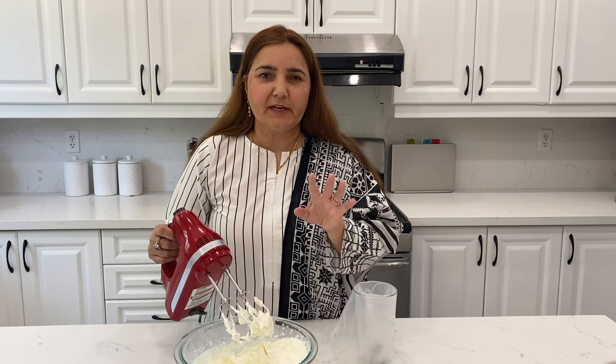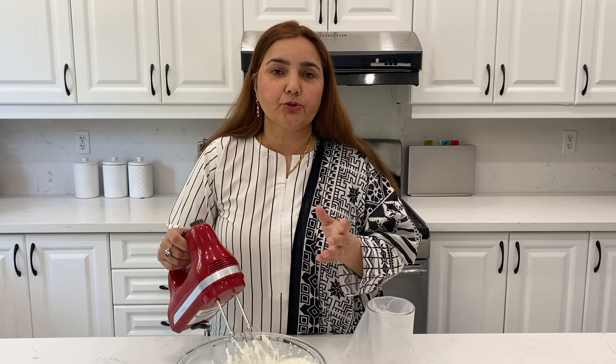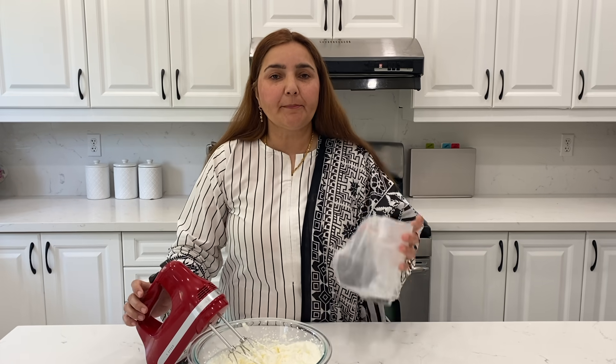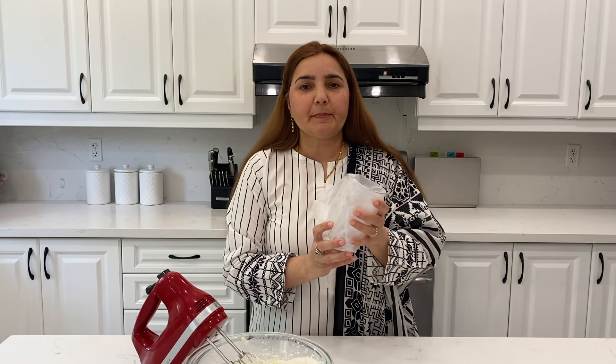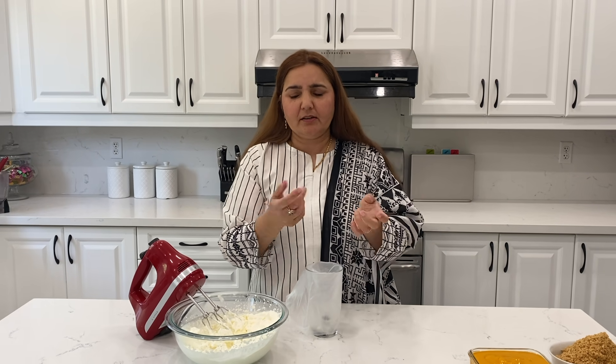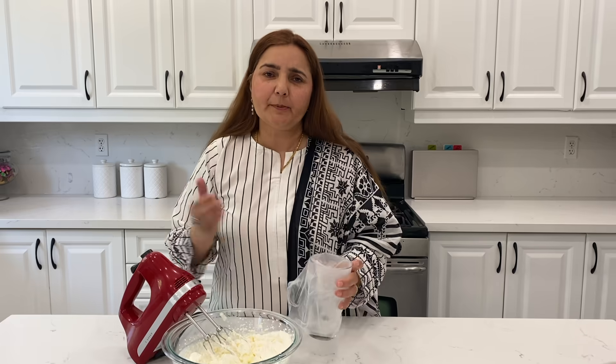It depends on the temperature of your house. We will put the whipped cream in a piping bag. If you don't have a piping bag, you can put it in a zip lock and cut it in a corner — there is no need for a piping tip.